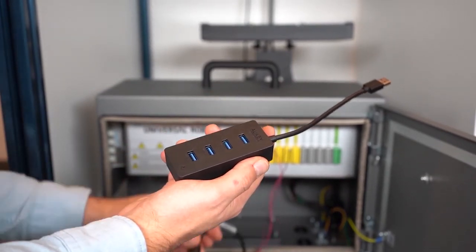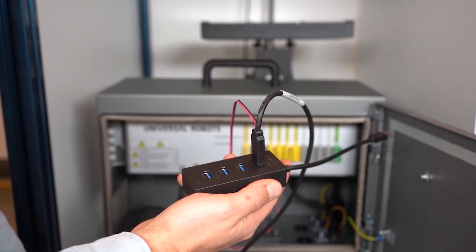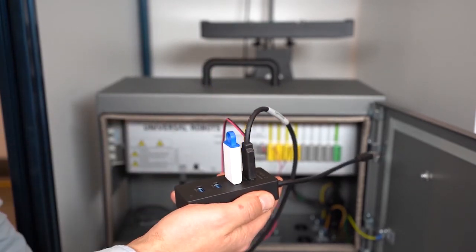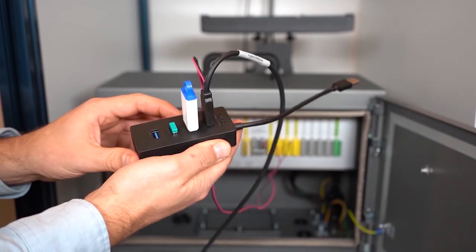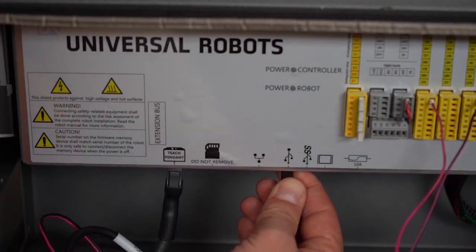Connect the USB cable to the 4-port USB hub. While you are at it, pick up the USB storage device containing the Vision Server and UR cap, as well as the Vision Server's license dongle, and connect them both to the 4-port USB hub. Now plug the 4-port USB hub into the robot controller.